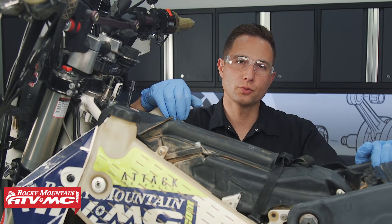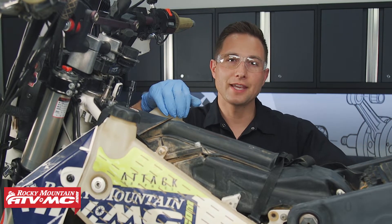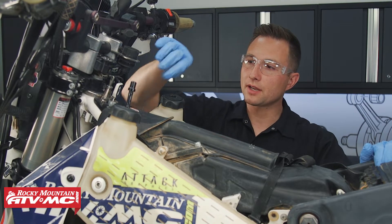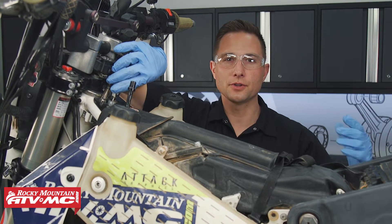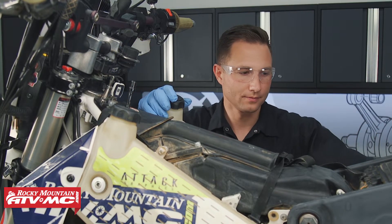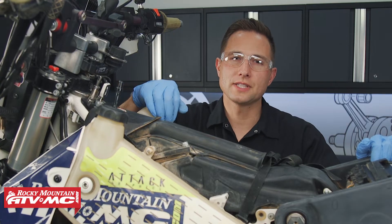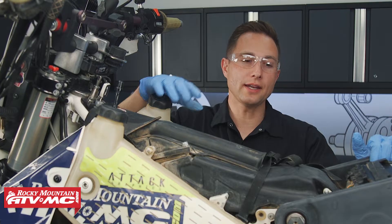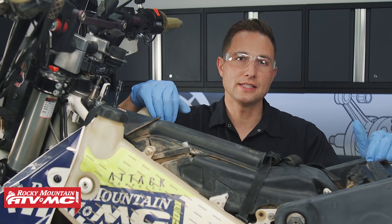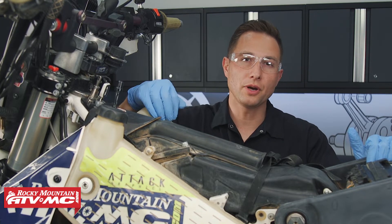If you think you're having issues with your fuel pump, you want to check the obvious stuff first. Make sure you have gas in the tank, and then we're going to listen and make sure the fuel pump is actually coming on. On this bike, I'm going to turn the key and listen for the fuel pump to cycle for three seconds. Our fuel pump cycled and we know it's operating, so we're going to go ahead and check the fuel pressure. If your fuel pump didn't operate or didn't cycle, we'll show you how to check for power going down to the pump later on.